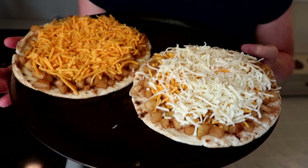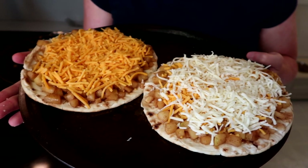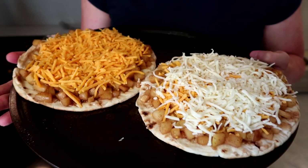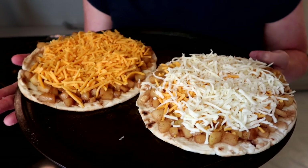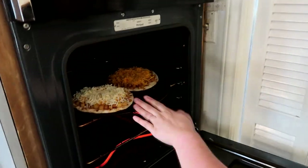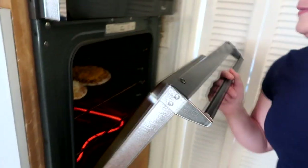Don't these pizzas look absolutely phenomenal? I'm going to cook them at 425 degrees Fahrenheit, starting with 10 minutes. I'll wait until the cheese gets nice and golden, so I may need to add a little more time — but I'll start with 10 minutes to make sure not to burn anything. Let's go ahead and put these in the oven. We'll see you in 10 minutes!